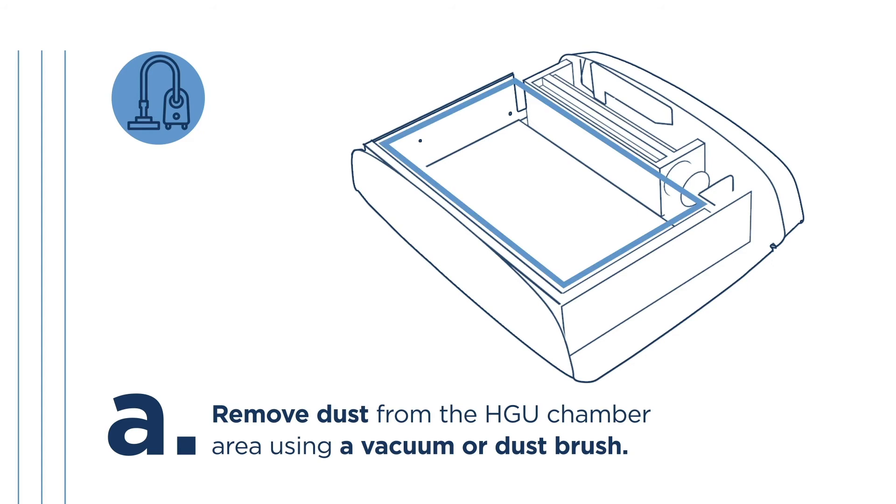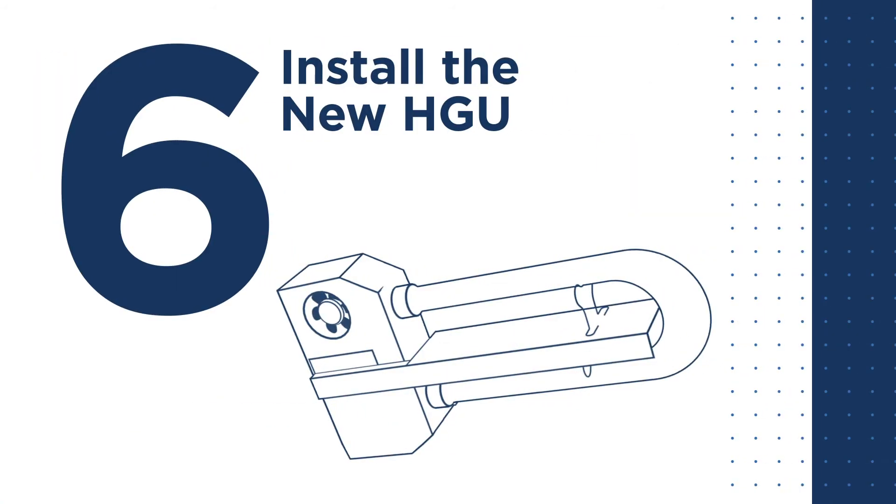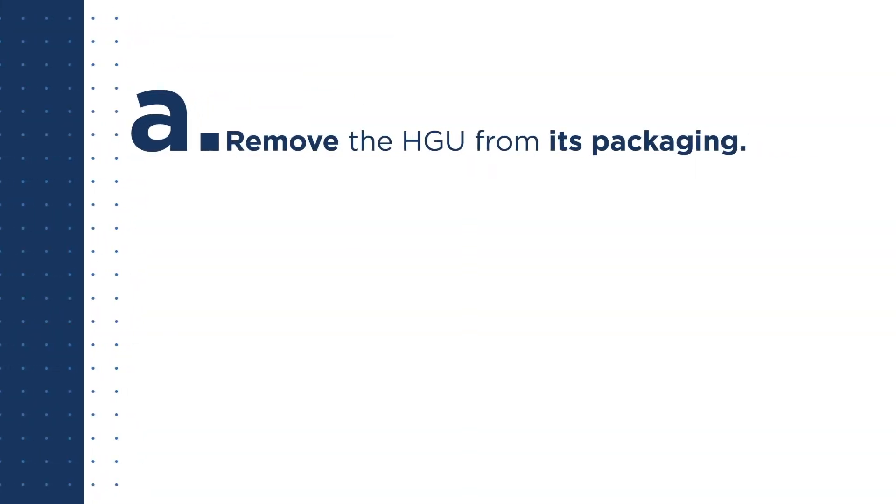Step 5: Clean your purifier and HGU chamber. Remove dust from the HGU chamber using a vacuum or dust brush.